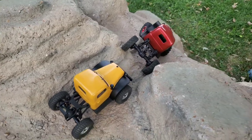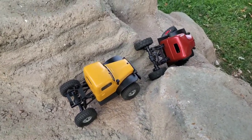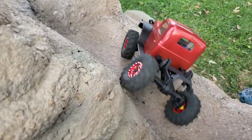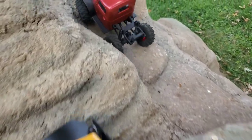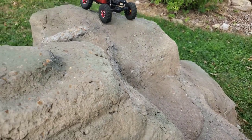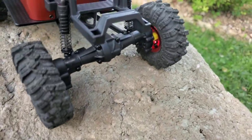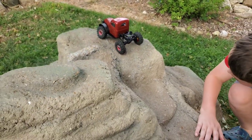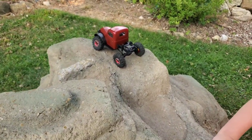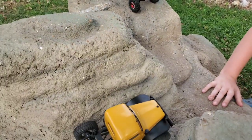Yeah, mine already did that — it's not the drive shafts though. Also another tip: he is running Injora aluminum beadlocks, and I had to 3D print an offset spacer because those wheels aren't dished out enough and it rubbed on the top of the portal axle. So I had to make some spacers, and it still has a lot of room left.